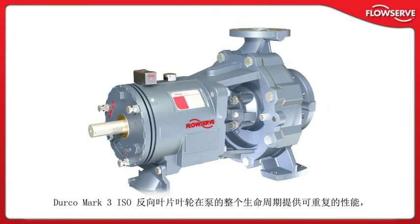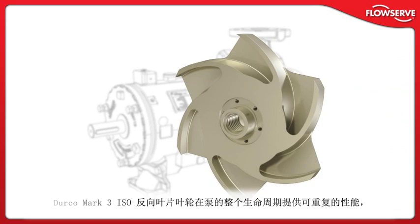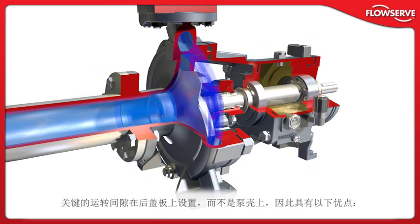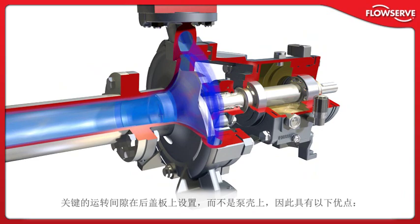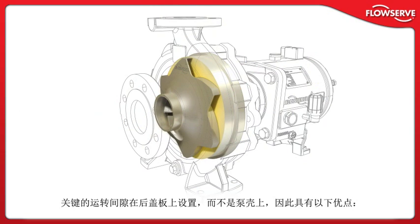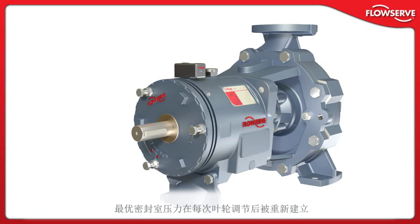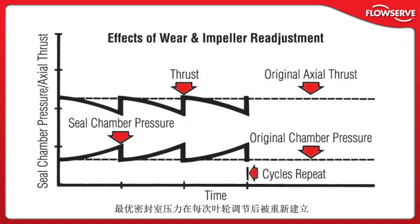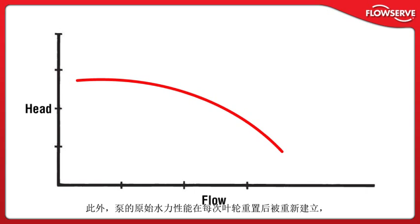Reverse vane impeller: Among the most important innovations in chemical process pumps, the Durco Mark III ISO reverse vane impeller offers repeatable performance throughout the life of the pump. Optimal, predictable seal chamber pressures and thrust loads resulting from balance holes provide ideal operating conditions for mechanical seals and pump bearings. With the critical running clearance set off the rear cover and not the casing, impeller and mechanical seal settings can be made in the shop, on the bench, instead of under adverse field conditions. Optimal seal chamber pressure is re-established after every impeller adjustment.